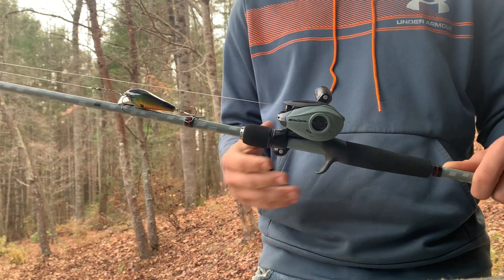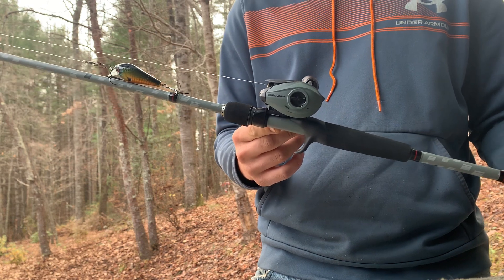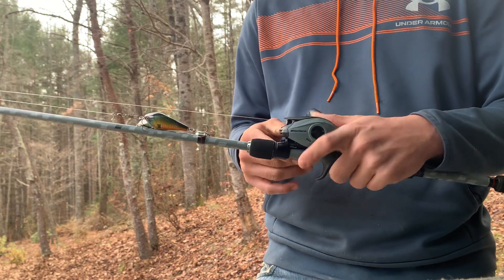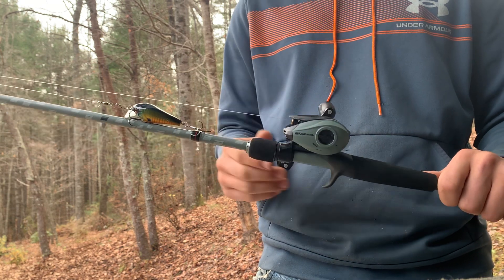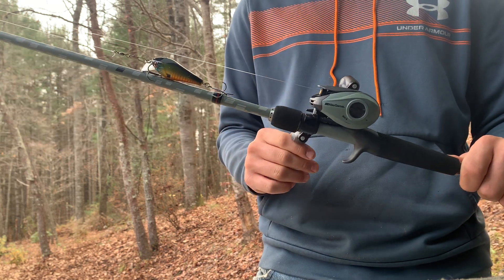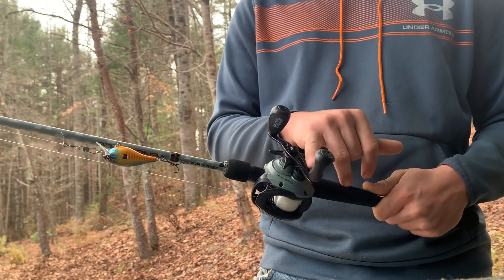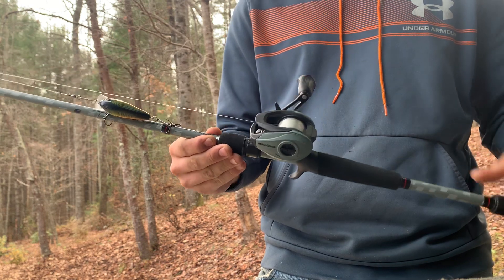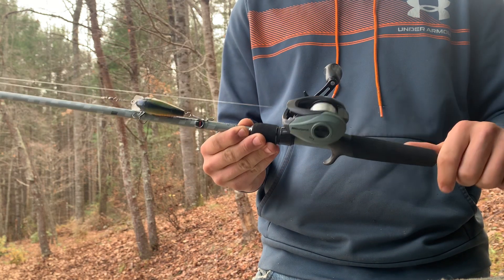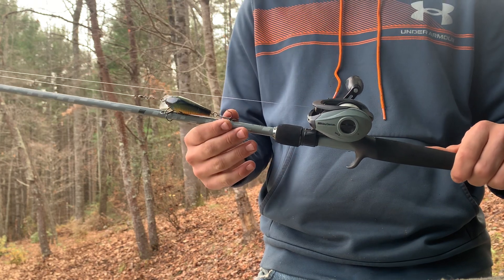As far as quality goes, the rod itself feels pretty good. I like the action on it — it feels really smooth and it's fairly sensitive for a $60 rod. The reel is smooth overall. It is a lot of plastic, which is one complaint I have, but honestly that's what you're going to get these days with lower-end rods. The handle is metal, but overall it is going to be plastic — and it's a fairly decent-feeling plastic.